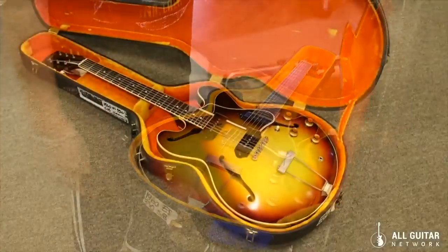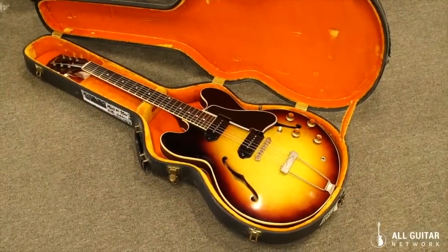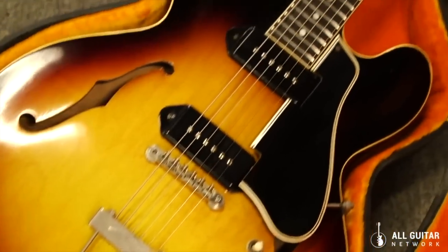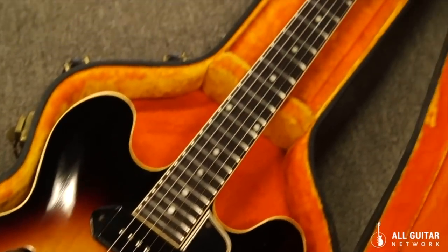Just an amazing example of one of the most beautiful 330s I've ever seen, right here at the All Guitar Network, Norm's Rare Guitars. This is the Vintage Guitar Minute — a very cool guitar.